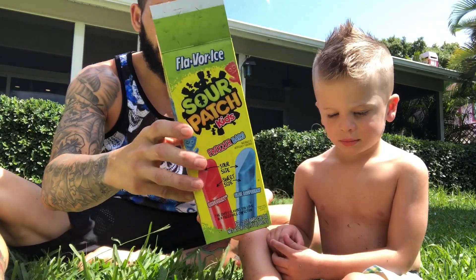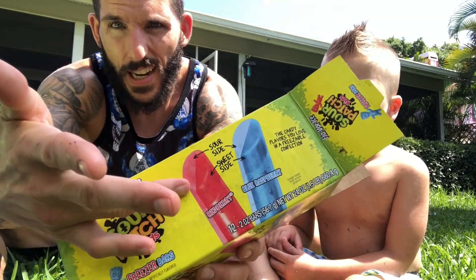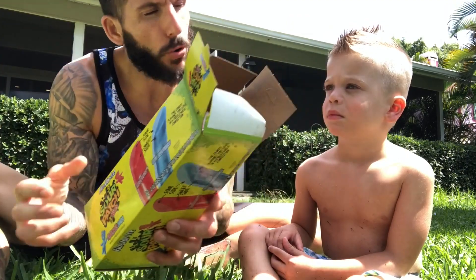So these are Sour Patch Kids flavored freezer bars. One side is sour, one side is sweet. Eat them together and get the whole Sour Patch Kids experience.